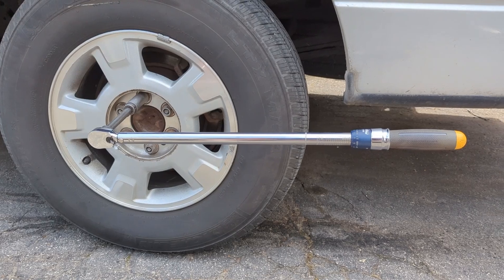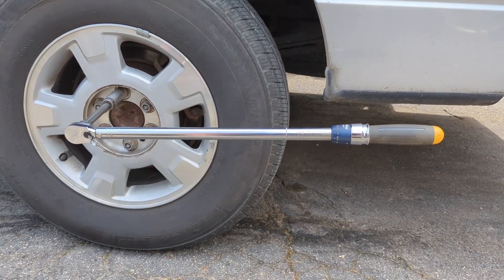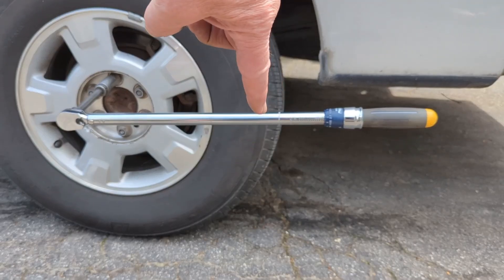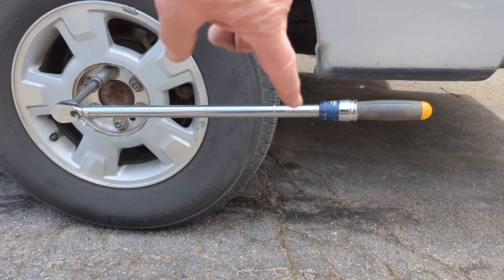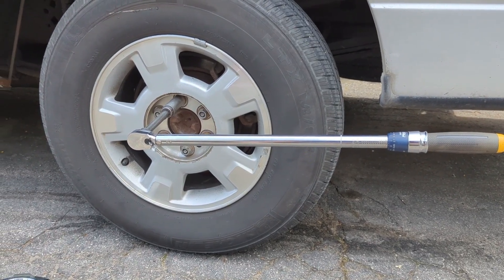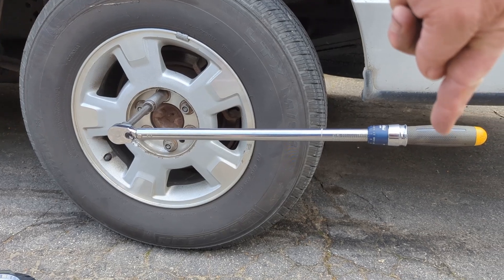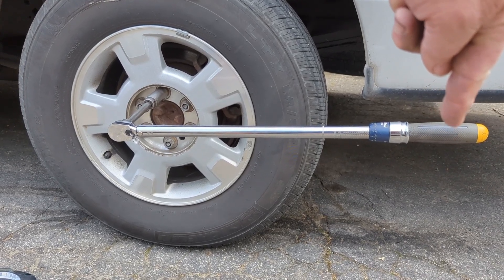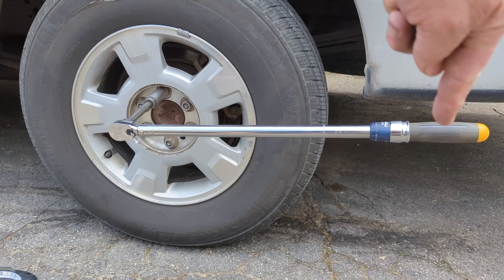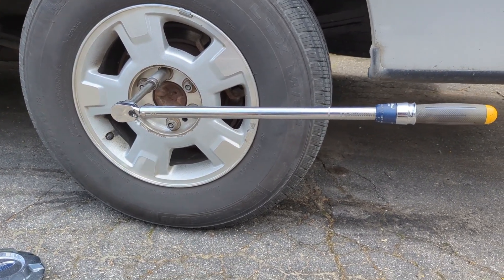I'm going to be aiming for that today just to check accuracy. If it's off a little at the top or bottom end of the wrench's range I'm not going to be too concerned. We're going to hang the weight off the middle of the handle and see where this thing clicks over.